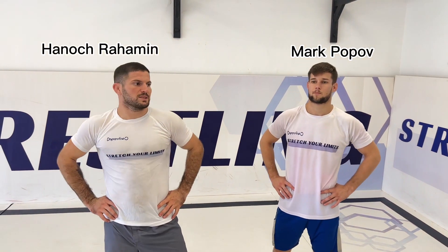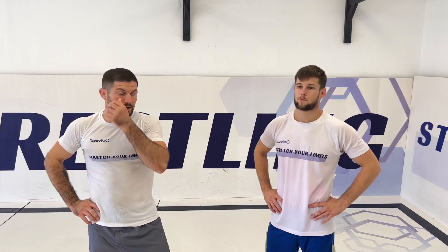Hey guys, Josh from Grapozilla today. We're going to see the inside trip. Let's go. The inside trip position is very common in wrestling, MMA, and Jiu-Jitsu.